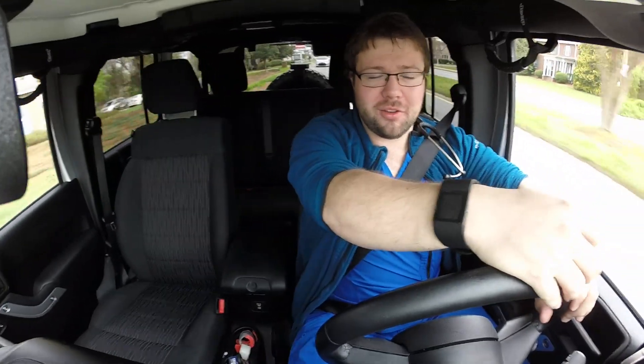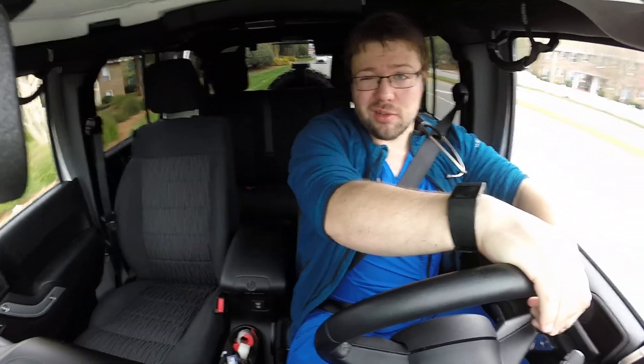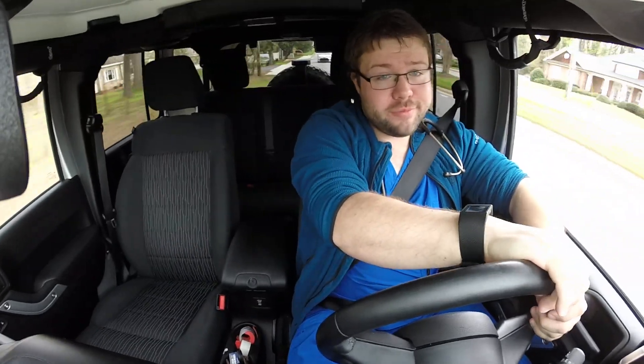Some people have felt the fabric at work and said it looks like it would sweat a lot. Well, it doesn't sweat for me, and I'm a pretty sweaty guy — so it seems pretty breathable and very flexible. I haven't had any issues whatsoever, so if you like them, go try on a pair at your local scrub shop.